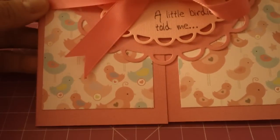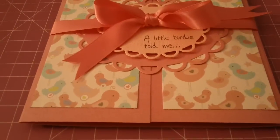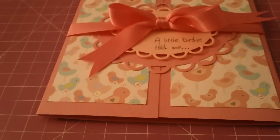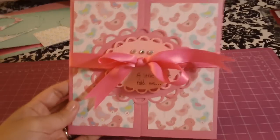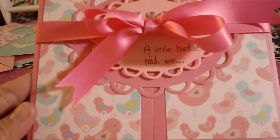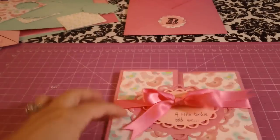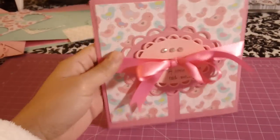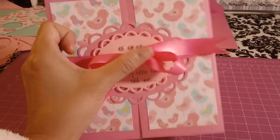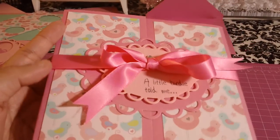The card I made is very easy and very cute. The lighting is a bit difficult right now but here is the card I came up with. It's super cute — the sentiment says 'a little birdie told me.' I added some bling, some ribbon, and a bow.